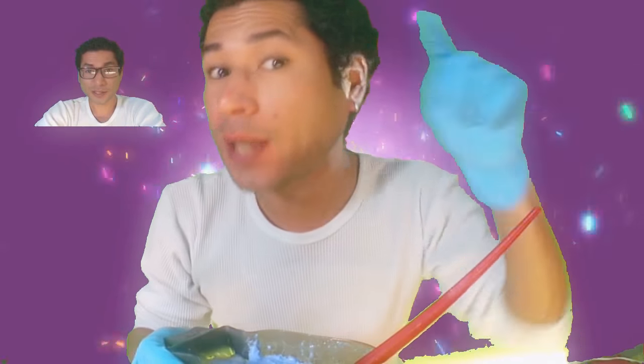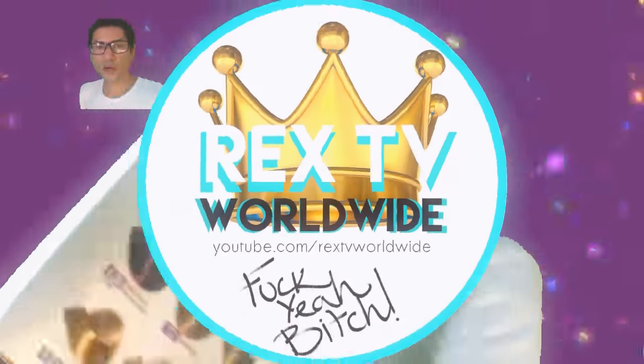Hello everybody and welcome to Rex TV. On this episode we are going to change the color of our hair and we're gonna make it grey. Let me show you — we're going to get this color, so cool, check it out.